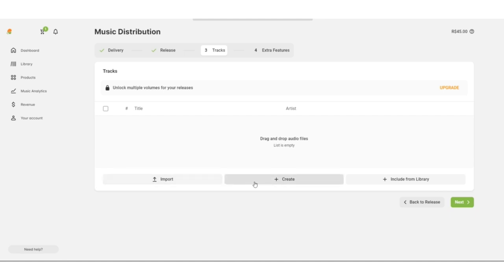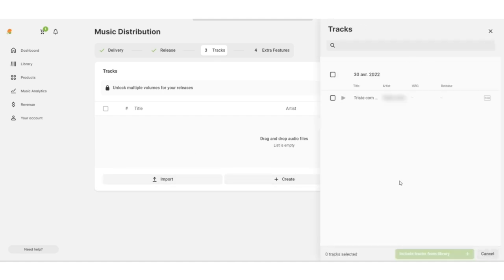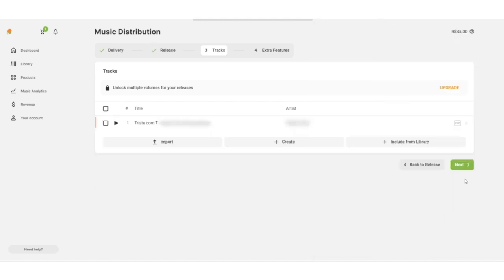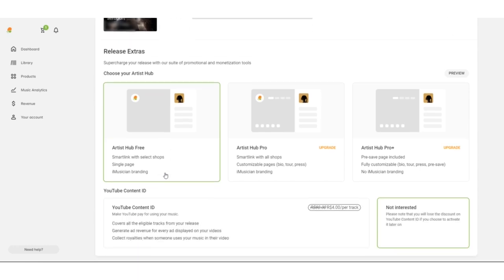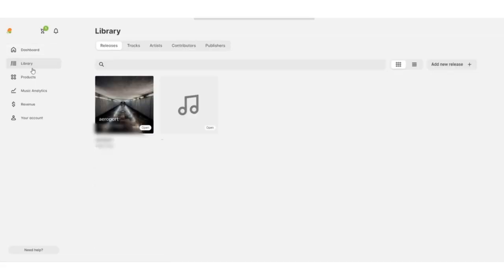How do you get your Artist Hub Free? First, upload your release to iMusician. Check out our tutorial on how to distribute your music with us, linked here in the top right corner. When you reach the extra features tab, simply opt in for Artist Hub Free like this. That's all it takes — no extra cost. You will receive it by email on release date and you can find it here in your dashboard.